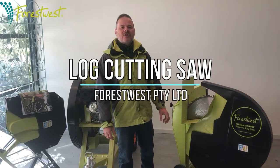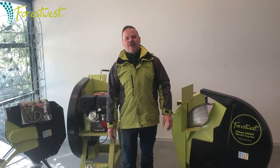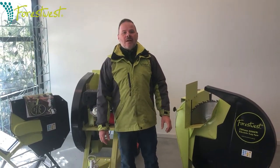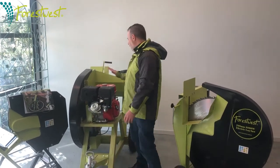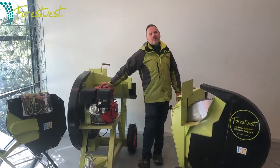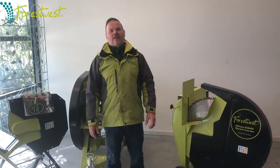Forest West log saws are designed to efficiently cut all your logs. We have two electric log saws which come in a 700 model and also a 405 model. We also have a 700mm petrol model that comes with a 13 horsepower engine with an electric start.